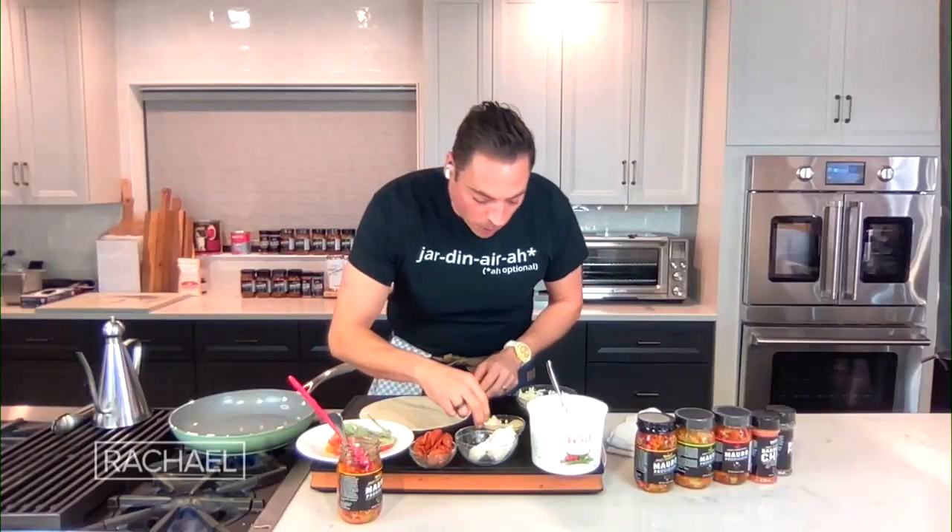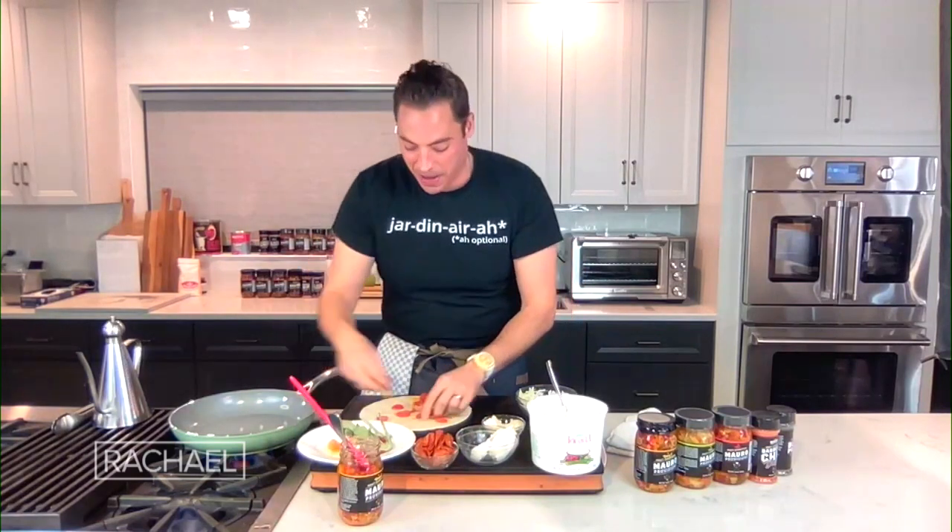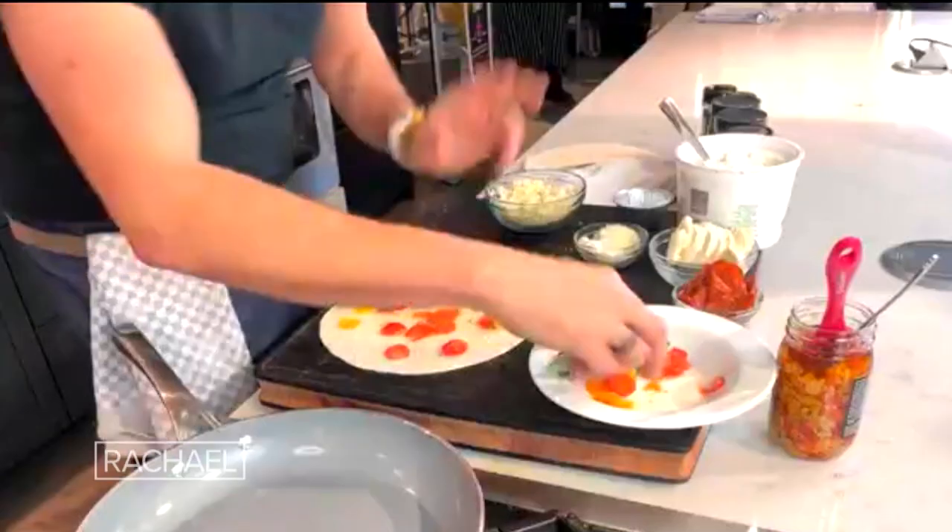Taking two sides, next one we're going to do pepperoni and some fresh cherry tomatoes I had in the fridge. Sometimes your cherry tomatoes are getting wrinkly — this is a good time to use them.